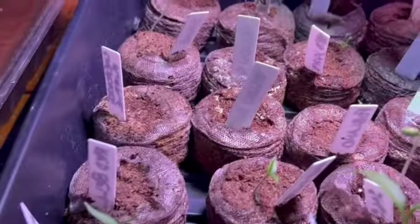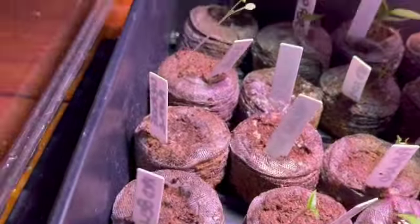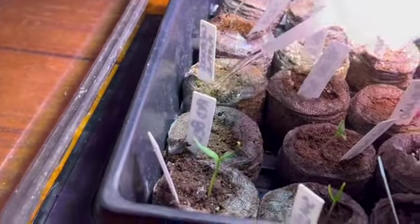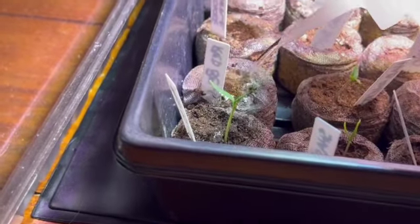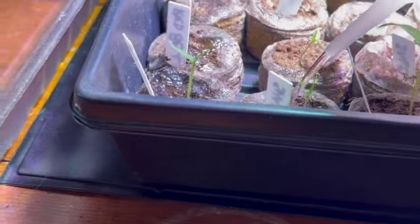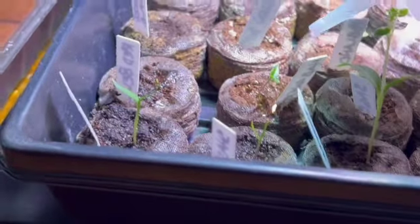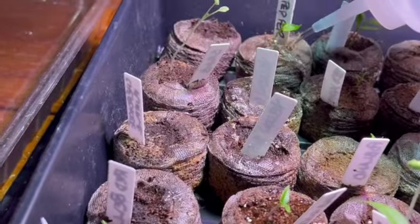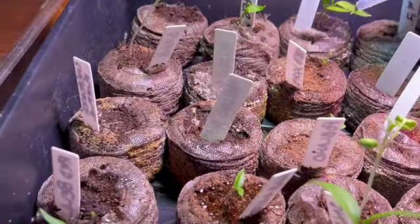I also wanted to show you how I water them. I have one of these cheap plastic bottles, and I still water the ones that don't seem to have anything, just in case. It points more directly than like a sprinkler. So that's what I do — I just kind of go through and wet them all. I don't overdo it, I just give them a squirt.